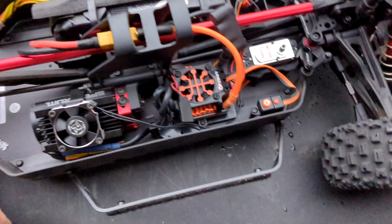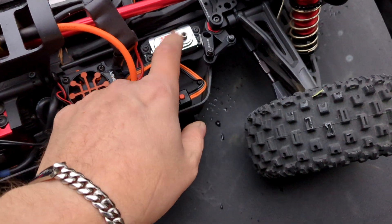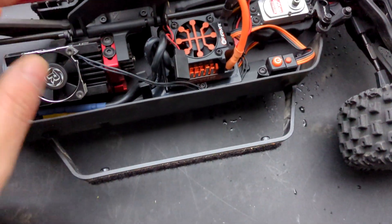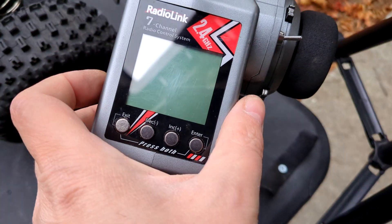Everything's wired up and looking good. We don't want to put the servo horn on yet because we want to center the servo before we do that. We have a battery pack in here, the fan mounted, everything going, and the receiver in and ready. Let's go ahead and fire the radio up.